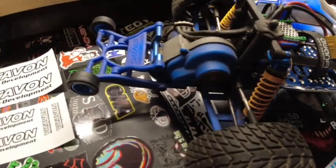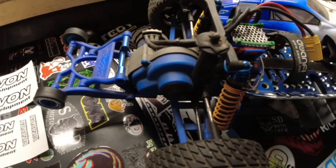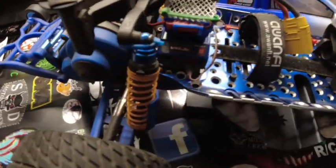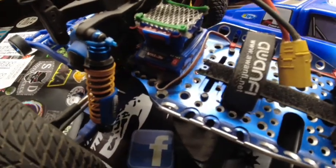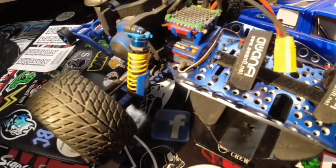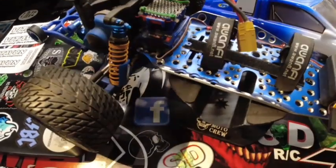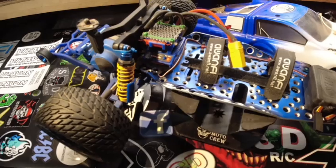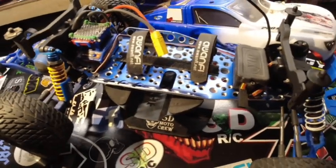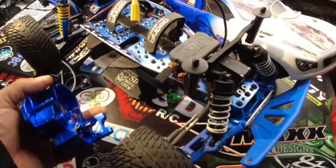This is a complete custom truck — I've done a lot of work to it, I don't think there's much stock left except maybe the transmission, the Traxxas ESC and the motor. The VXL 3S — this is not the waterproof version, this is the original version and it still works. I don't use this truck a lot. There are a lot of hours on this ESC and motor for sure, but nowadays I've got far bigger, faster, and more reliable RCs.